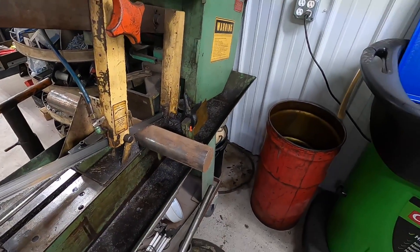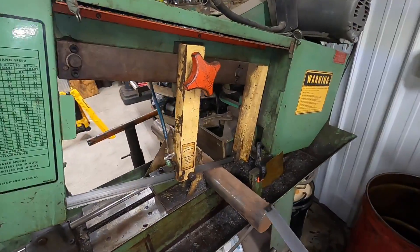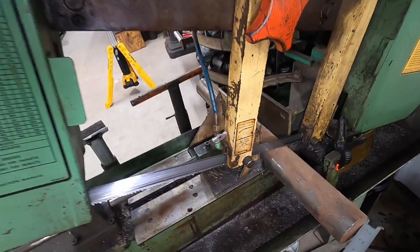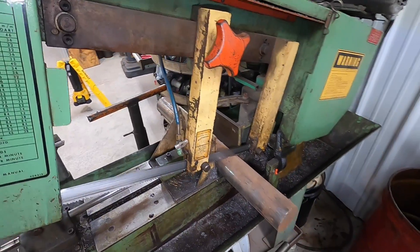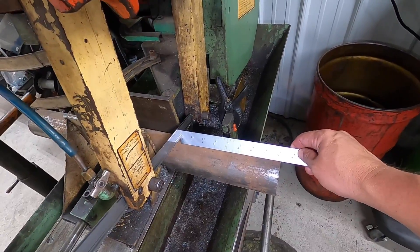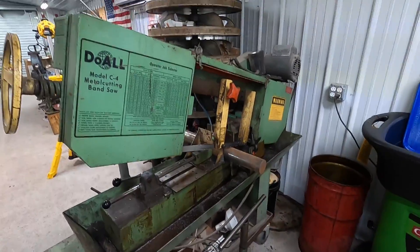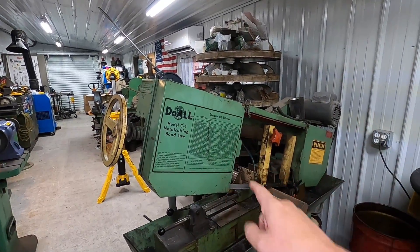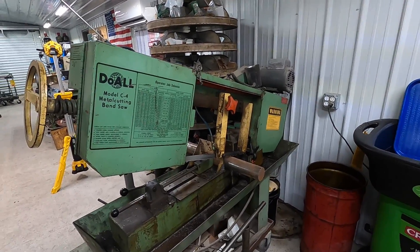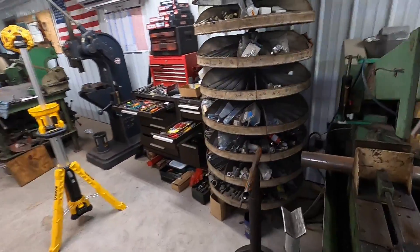I found a piece of cold rolled up here in my material rack — left over from the old shop days. This is a piece of 2-15/16ths, 1018 cold roll. So this is going to be our broach plug. I've got it measured out just over 8 inches and we're going to go ahead and cut that piece off. This saw is a Dual model C4 — it's been modified, and I bought it from Motion Industries a long time ago.